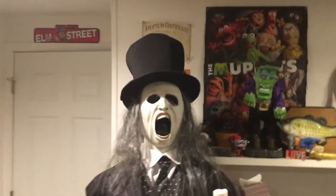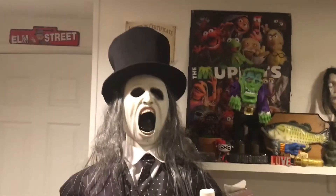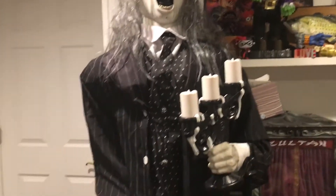Hello everybody, CreepyMummyMuppet here. Today what I have to review for you guys is the Jemmy Animated Life-Size Quivering Doorman.